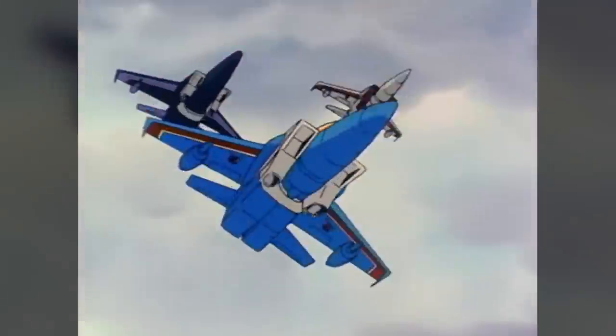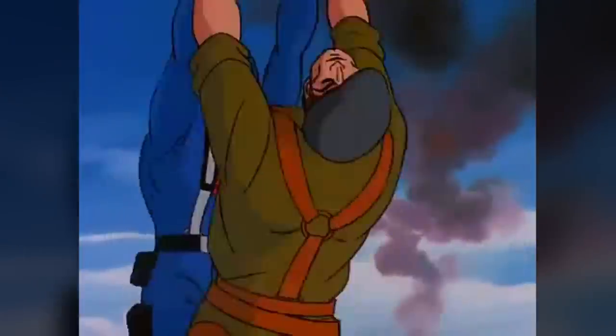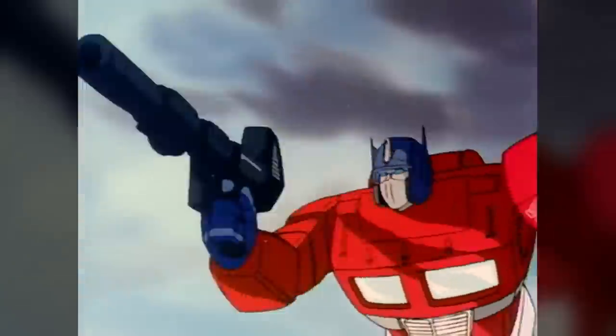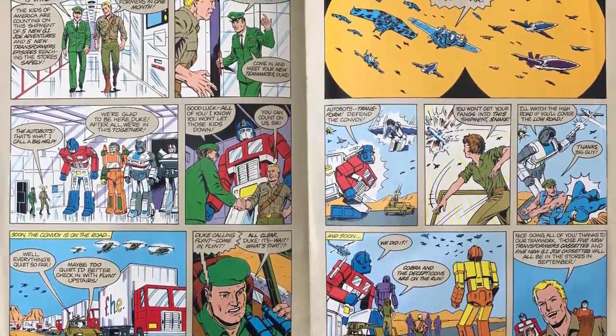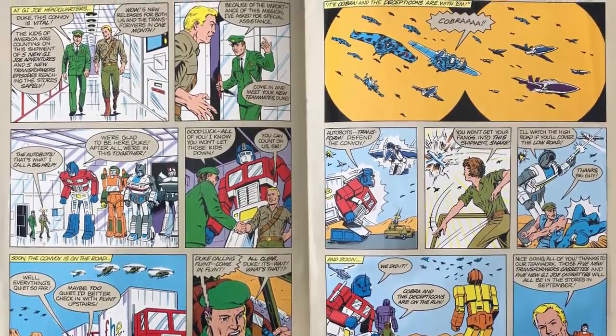By 1985, Transformers and G.I. Joe had become two of the most popular toylines of the era, and with common ancestry already linking them, it must have seemed logical to Hasbro to have the two cross over. The cartoons in particular were noticeably similar — being produced by the same company, they shared writers, animators, voice actors, and music. They often aired side by side, and a pack-in catalogue included with Family Home Entertainment's VHS releases of the two series even showed the characters interacting, working together to safely deliver videos to stores.